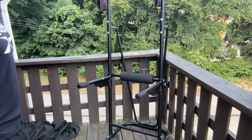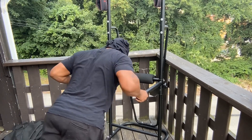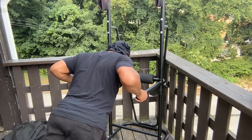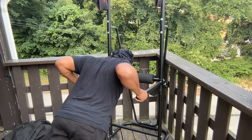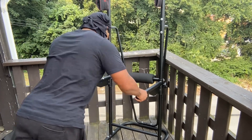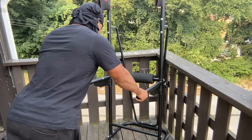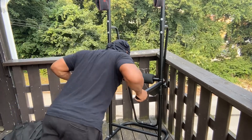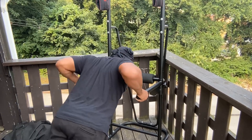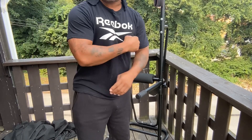I'm gonna do 10 of these. One, two, three, four, five, six, seven, eight, nine, ten. Why not do 10 more? Ten, nine, eight, seven, six, five, four, three, two, one. Now that was the triceps — let me show y'all something else.